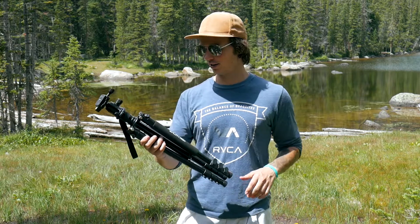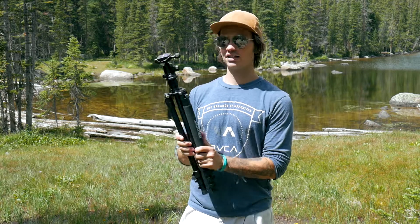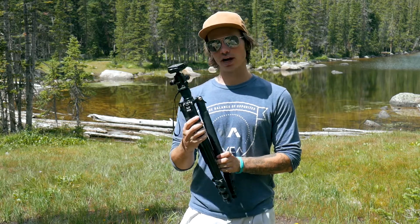Sorry, Manfrotto, your travel tripod is just too expensive. So I got this Zomai Q555 lightweight travel tripod.